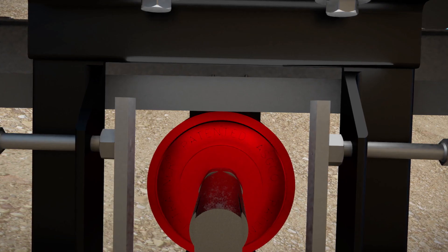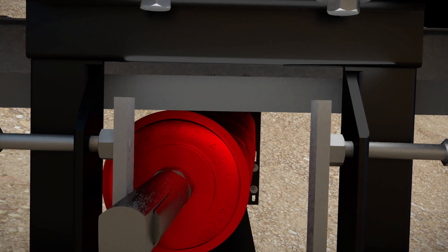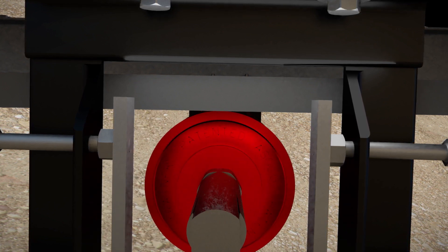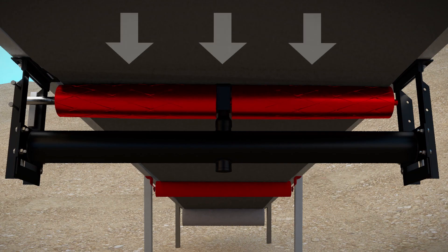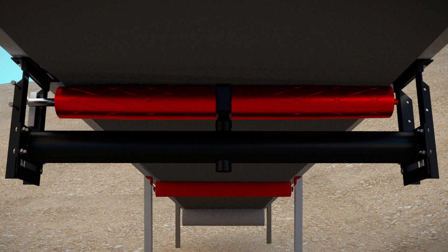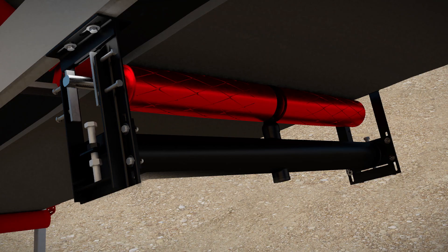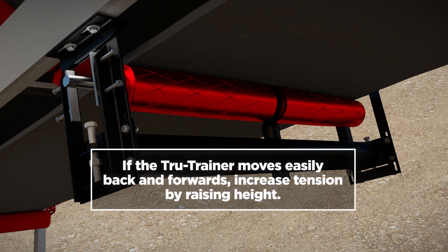Move the True Trainer Dual Return backwards and forwards with the tracking adjustment pin to check the tension. If the tension is correct, it should be difficult to move the pin backwards or forwards. This will ensure that sufficient conveyor belt tension is evenly distributed across the True Trainer's entire working surface. If the True Trainer Dual Return moves easily backwards and forwards, there is insufficient tension.